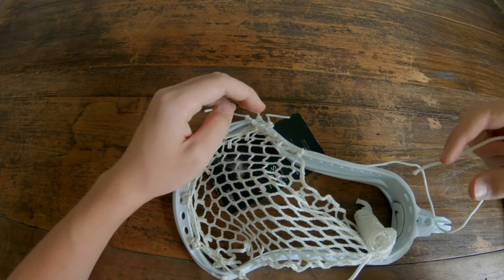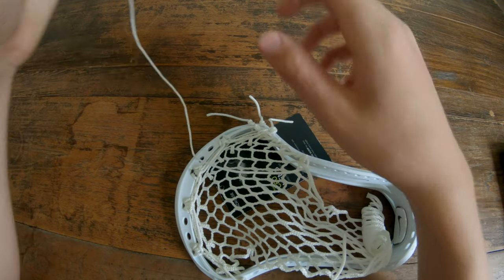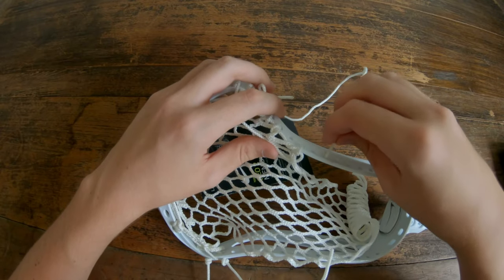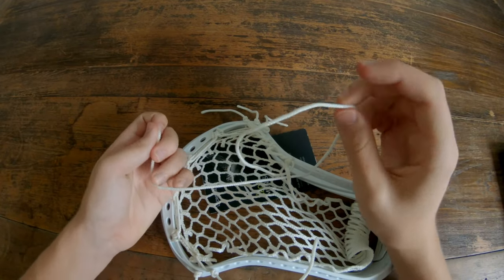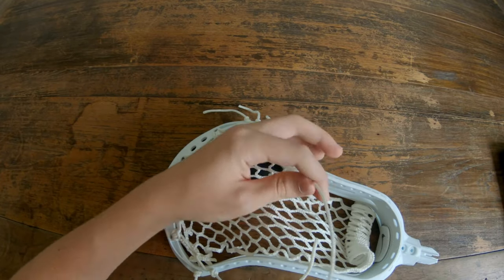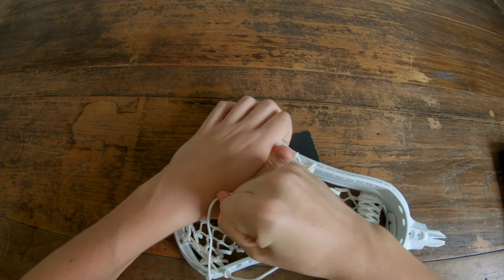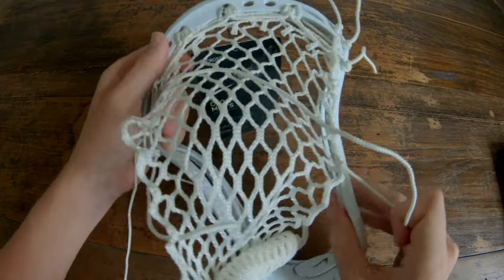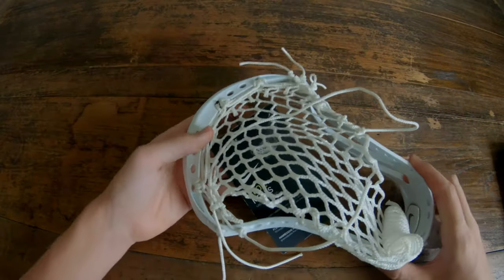Go through the outside of hole number seven. Leave this loop again, back up that same 10-diamond hole, which is our third one, and pull that tight. Now do that again under the fourth 10-diamond hole, skip another hole, and go straight to the ninth plastic hole. Through the outside there, go under, leave this loop, through the outside of that loop, and pull that tight. Now you can really see our pocket forming.